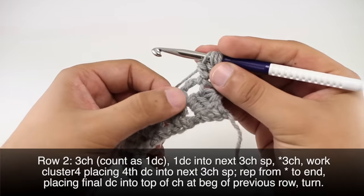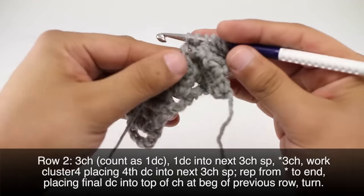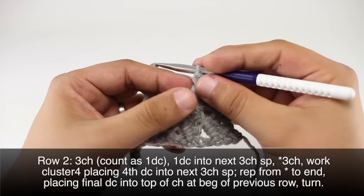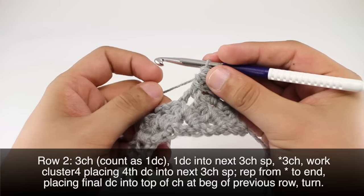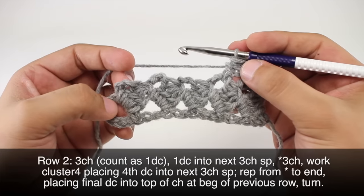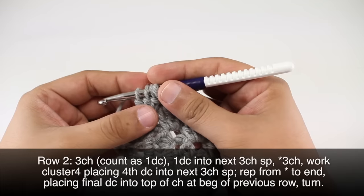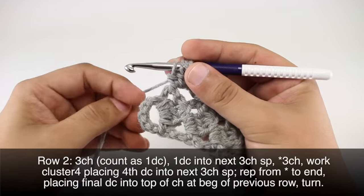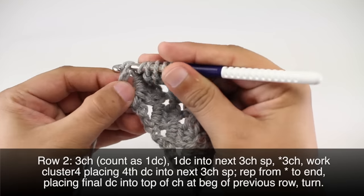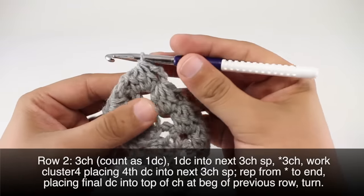We'll work the last double crochet into the next three-chain space, then yarn over and draw through all five loops on our hook. We will repeat this sequence until our last repeat of the row. I'll finish up my last repeat by doing a cluster four, and doing the last double crochet into the top chain of our turn chain in the previous row. Once I have five loops, I'll yarn over and draw through all five, then turn my work.